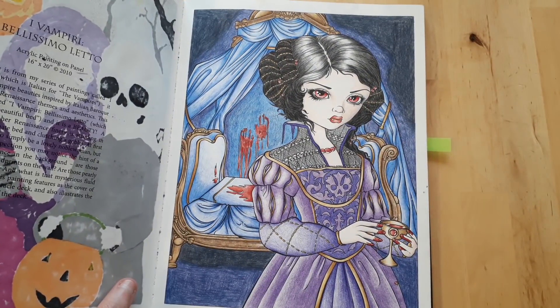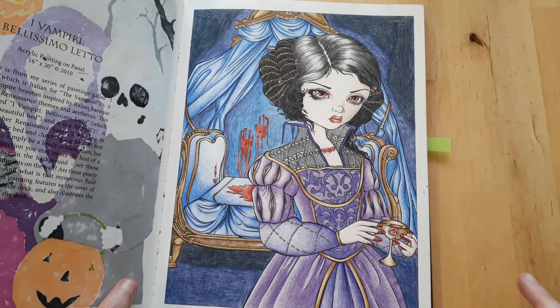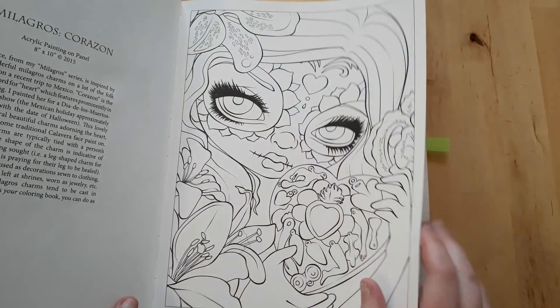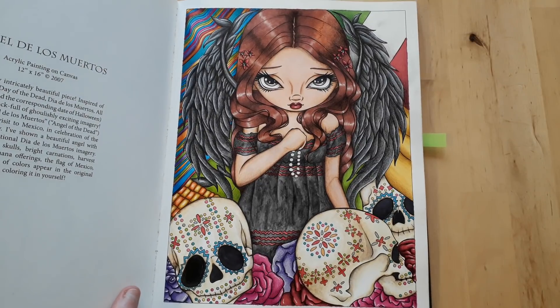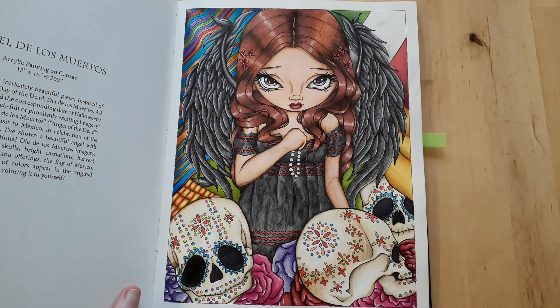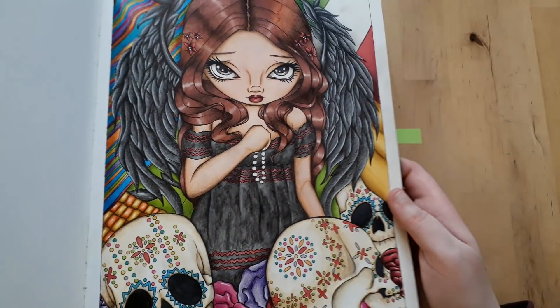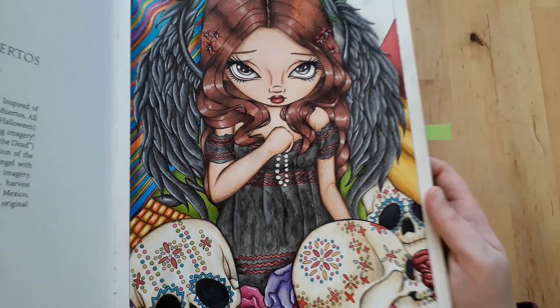This one is entirely in Polychromos with some white gel pen for details. The next one was actually the first picture I did with a marker base — I used Pro Marker, then shaded everything with Polychromos, and used some white gel pen. For her pearls there's an iridescent color from the Kuretake set — it's a little bit shiny.